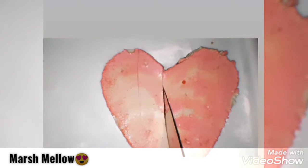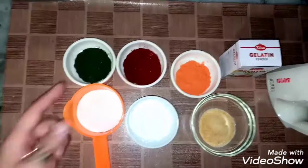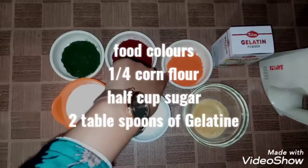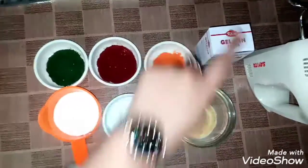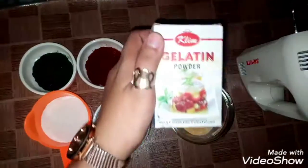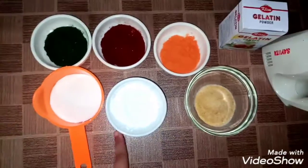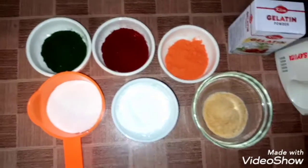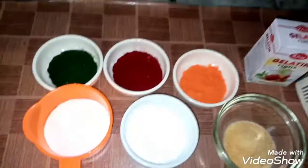I can use the ingredients of marshmallow. I have colors in green, red, orange, and yellow. I have used this gelatin. There are two tablespoons of gelatin. This is powdered sugar and corn flour is 1/4 cup. Let's go to the recipe of the marshmallow.